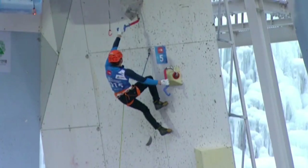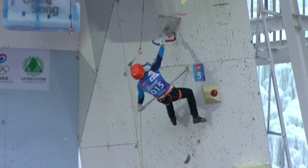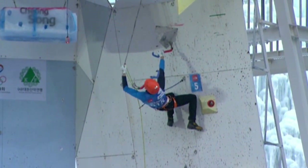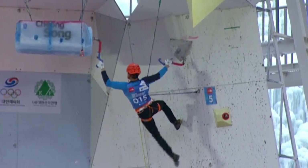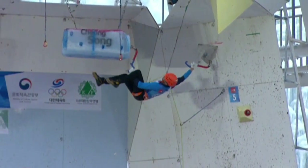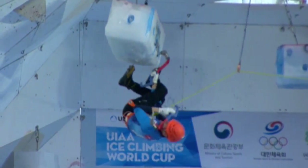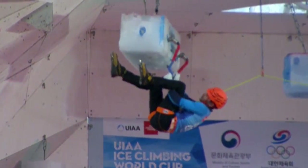Now at clip number five, four minutes 25 left on the clock. Climbing in his normal style, very fast, moving quickly through those ice barrels.